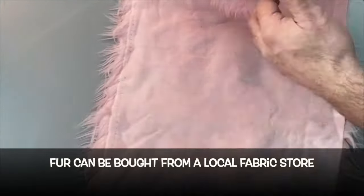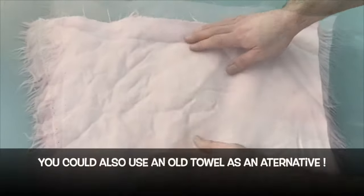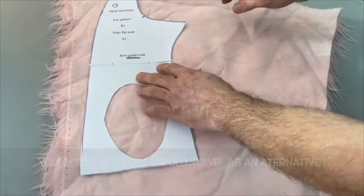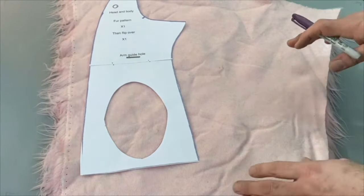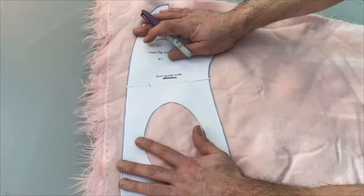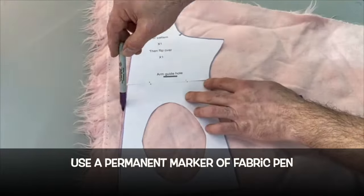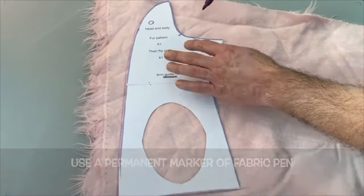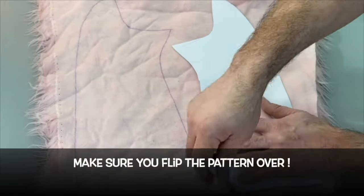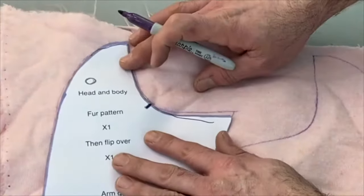Then take the fur. I'm using a nice pink shaggy fur in this case. Lie it out flat and make sure you know which way the direction is going. Then place your puppet pattern onto the fabric and draw around it with a permanent marker. If you use a felt tip, it will literally run off onto your hands as you cut and stitch it. So make sure this is either a Sharpie or some other kind of permanent fabric marking pen. Then flip the pattern over and draw the other side.